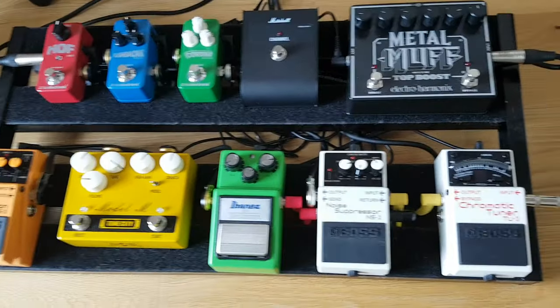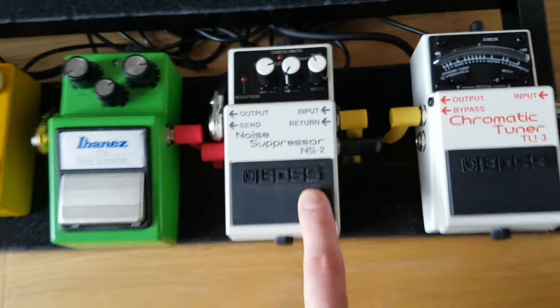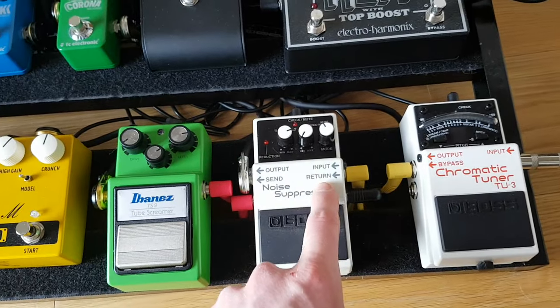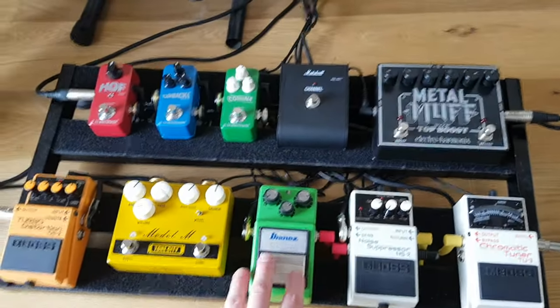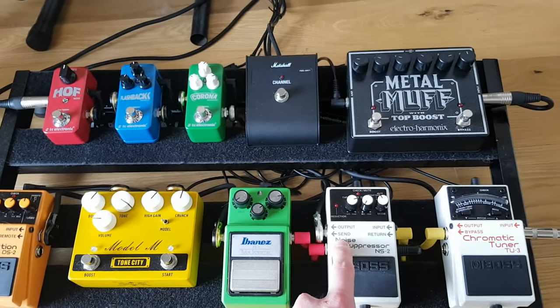With my setup, I've put the Boss NS2 just after my tuner. I've got the output going into the input. And then if you've got any high gain or distortion pedals, you're going to put those through the send.